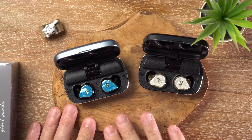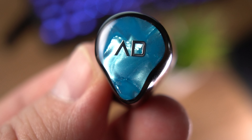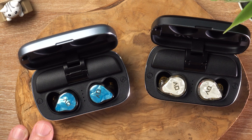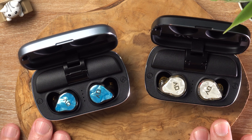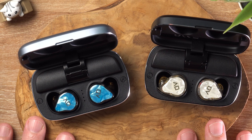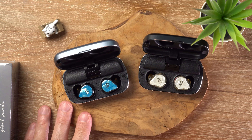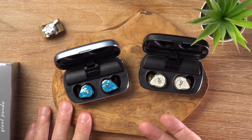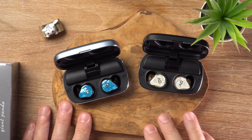The treble is crisp and precise, especially on the hybrid unit, which does have better detail retrieval than the single dynamic and snappier percussion attacks as well. They've both got a good sound stage, better than average for TWS earbuds, and both have pretty good imaging. So if you are into mobile gaming, these would be a good choice — considering the sound stage, the imaging, and the leaner sound signature, which is perfectly suitable for hearing footsteps in games.